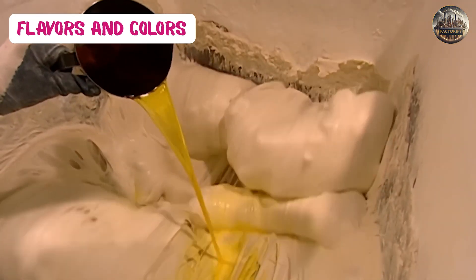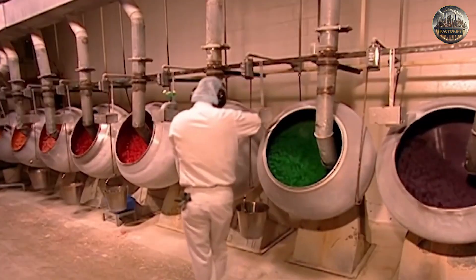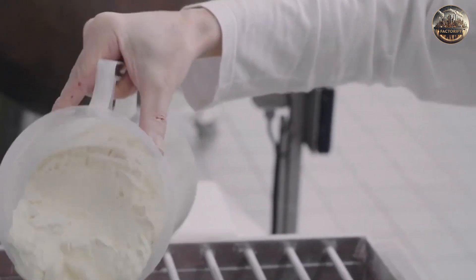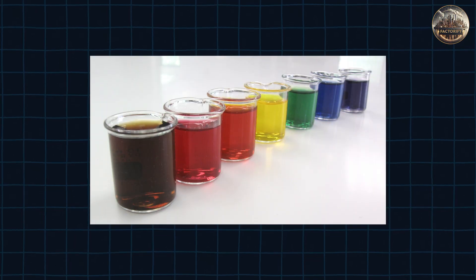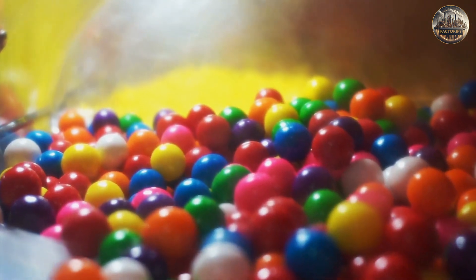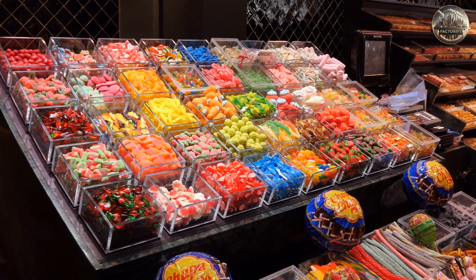With the gum at the perfect texture, it's time to add the flavors and colors — this is where the real fun starts. The gum base goes into another machine where we mix in the flavors and colors. Flavors can be natural or artificial and come in liquid or powder form, mixed carefully until evenly spread throughout the gum. For color, we use food-grade dyes, measured precisely to give the gum the right color. Bright, vibrant colors are often used in bubblegum to make it more attractive to customers.